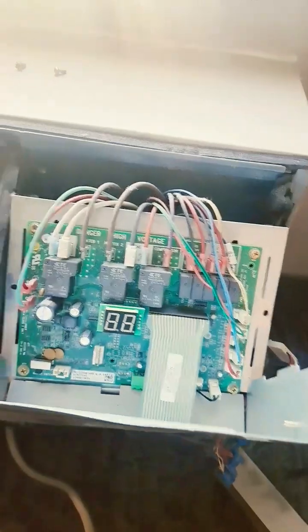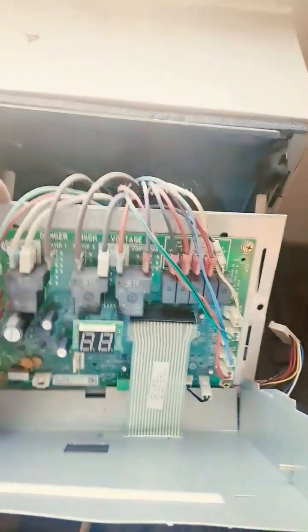Remove those two screws right here. Don't plug this right here — just go ahead and pull it back. Make sure you unplug the cord, because I almost messed up and didn't do that.